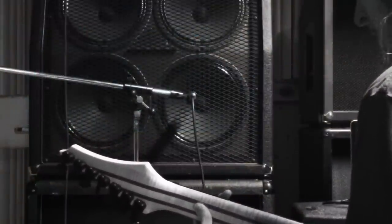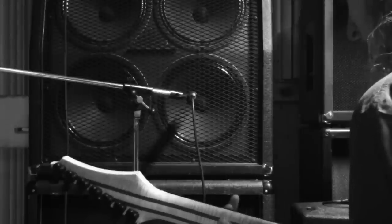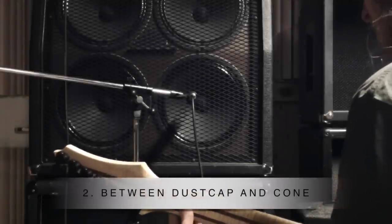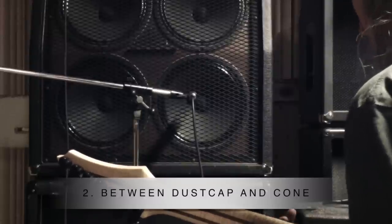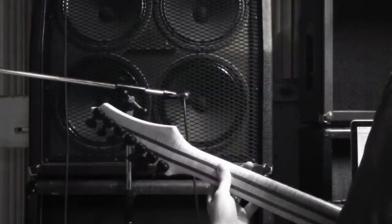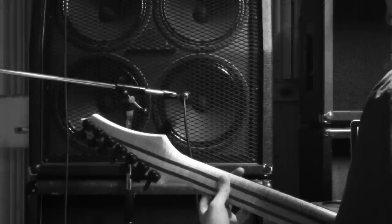This next mic position is right on the edge of the dust cap where it meets the cone. This gives a little less attack and a bit more bass. In general, you'll notice the further you go out towards the edge of the speaker, the more bass you'll get, with less attack and presence.